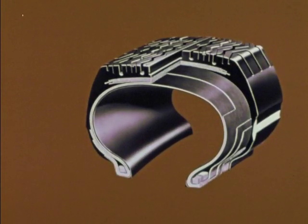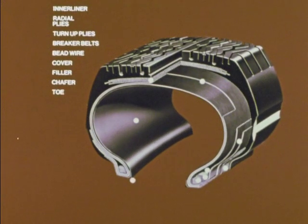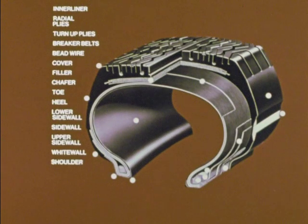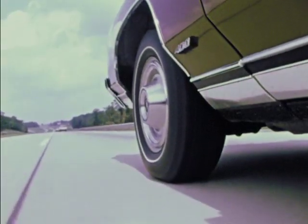A radial tire is literally a machine of many parts involving such special terms as inner liner, radial plies, turn-up plies, breaker belts, bead wire, cover, filler, chafer, toe, heel, lower sidewall, sidewall, upper sidewall, white wall, shoulder, sidewall buttress, under tread, tread, voids, and sipes. How well this machine performs, how safely, depends upon how well it is built. Each step is critical. Each affects tire life.